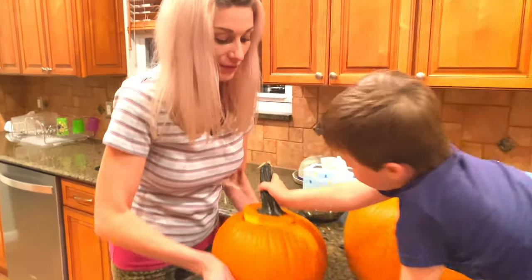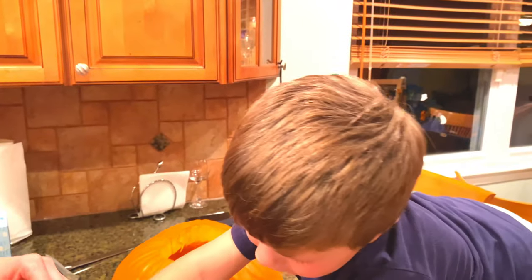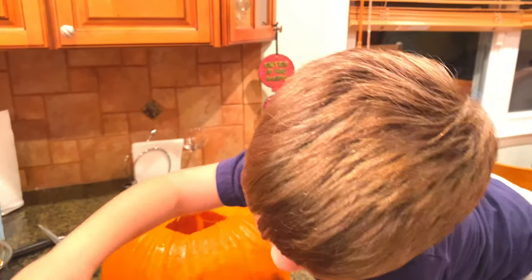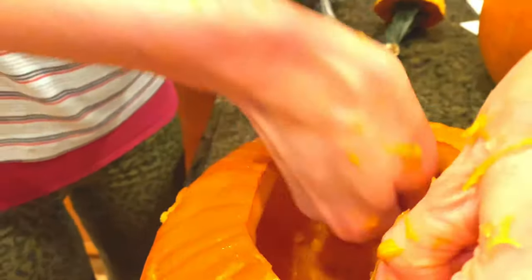Careful, don't break it, buddy. Don't break it. Don't put it too hard. A little bit. Yeah, this is perfect. It's like a puzzle. A lot of work.